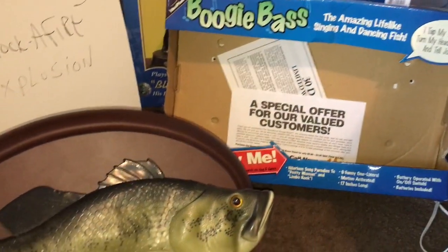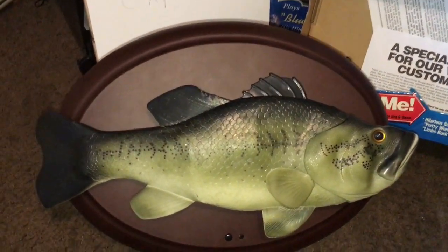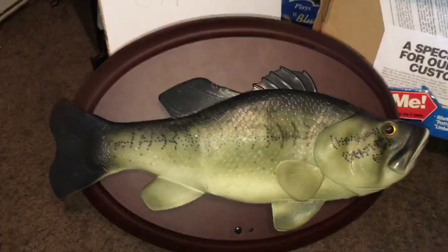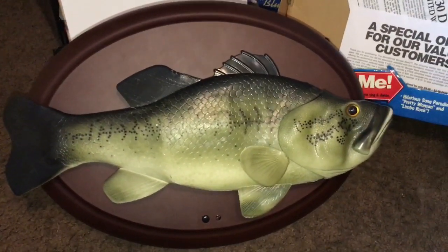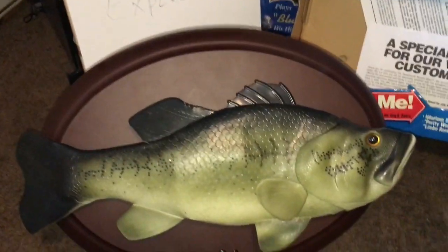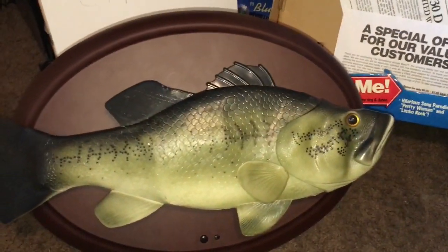Hey guys, it's TylerX71 here on Gemimaster Animatronics, and today I'm doing a review of Boogie Bass, the sensational Boogie Bass singing fish. This is a pretty uncommon one to come across, and I was lucky enough to find it on Facebook Marketplace, actually brand new in the box, and I paid $8 for it.